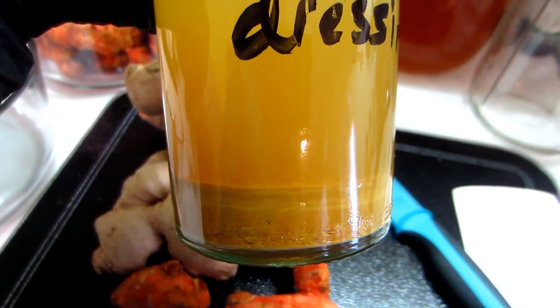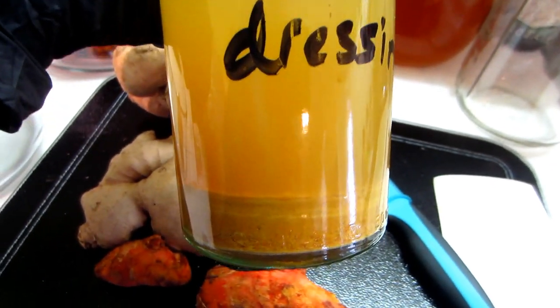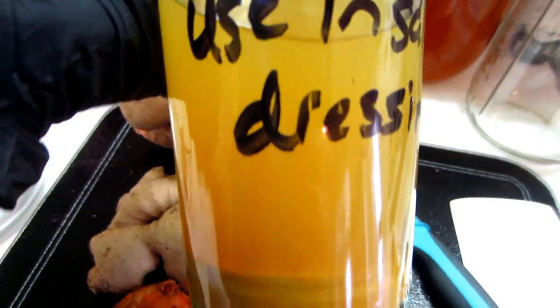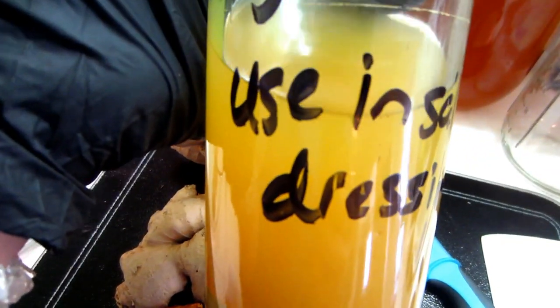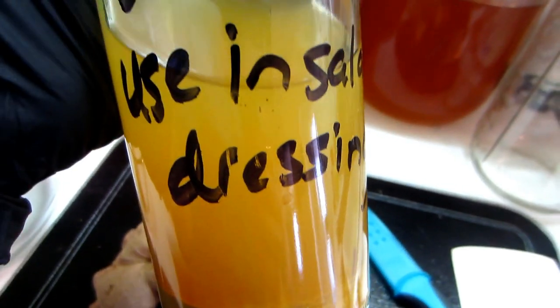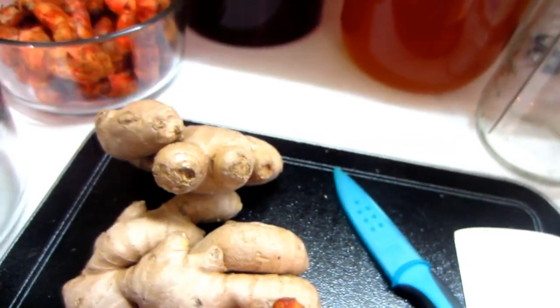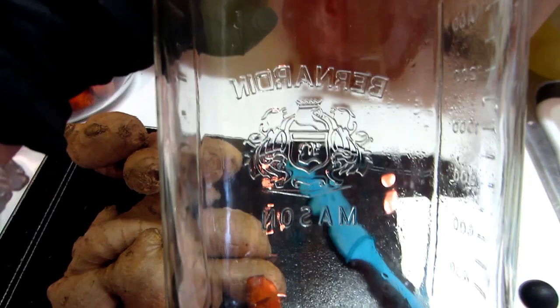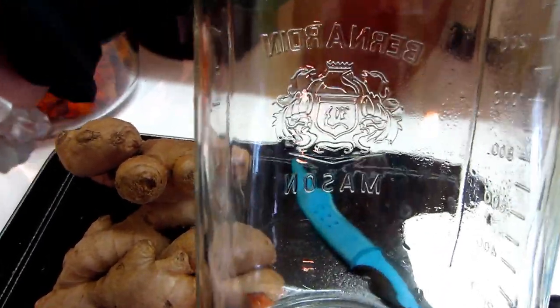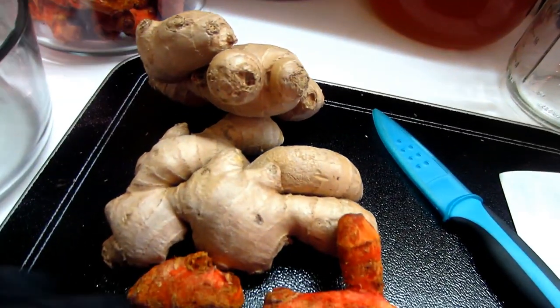You'll see a lot of sediment in the bottom — you can leave it or shake it up and bring it into the liquid. I like to drink just the liquid as a digestive tonic. If you have sodium restrictions, a jar this size typically calls for a couple tablespoons of salt, but you can put in just a teaspoon or tablespoon — just make sure you have some salt for the fermentation process.